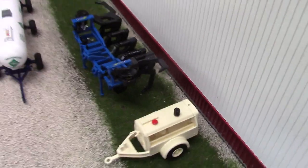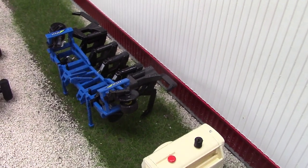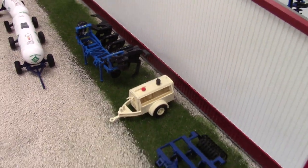That looks like a Landall 2511 inline ripper — yep, 7-shank inline ripper, printed in the folded position. I also have them in the unfolded, but it just works better this way to keep it nice and tight and clean.